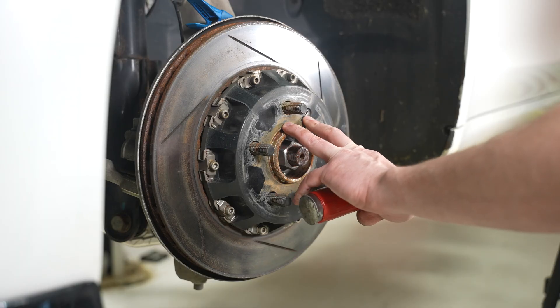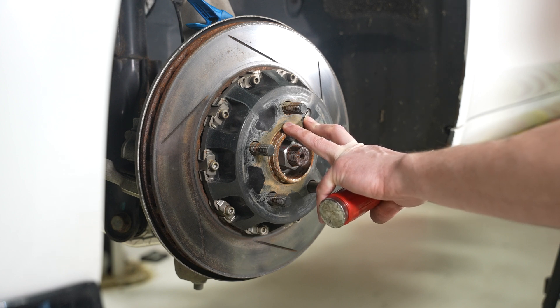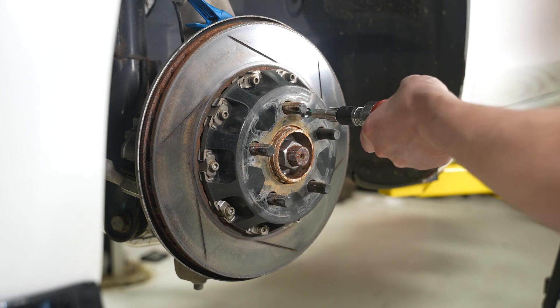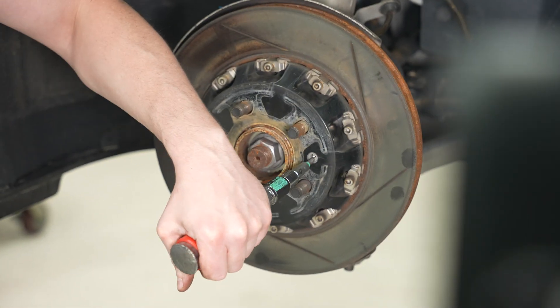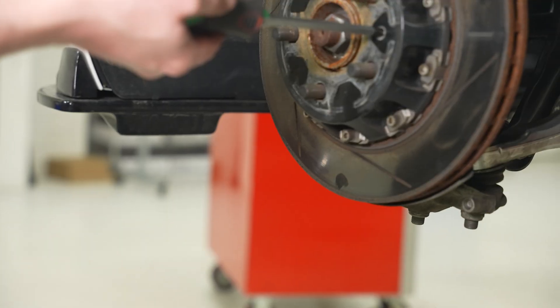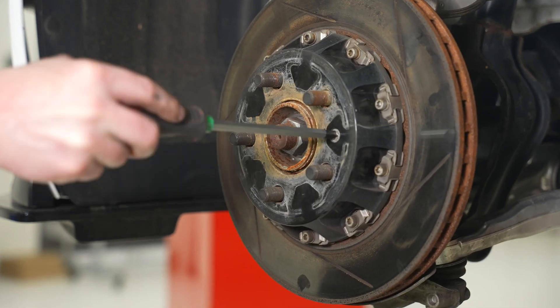To remove the rotor we're going to remove our set screw — this one is a Phillips head, however you may also have a 10 millimeter bolt, which we're actually going to be using to replace it. So this is an impact driver and it is very helpful for these without stripping them. Now that the impact driver did most of the work, just use a screwdriver to get the rest of the way off.